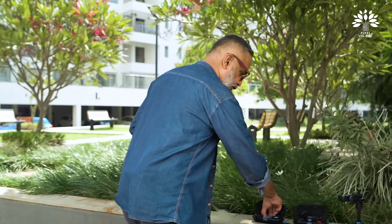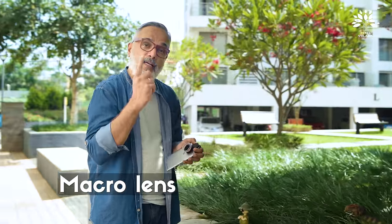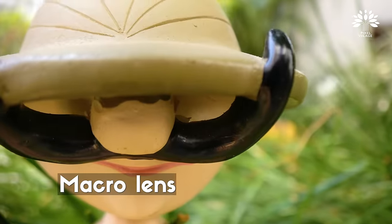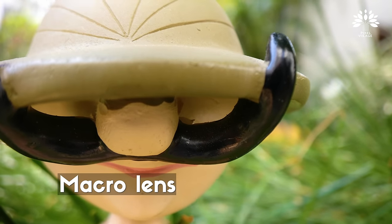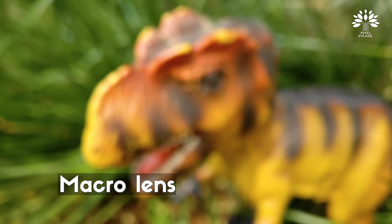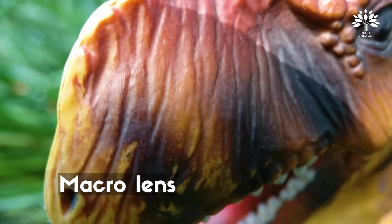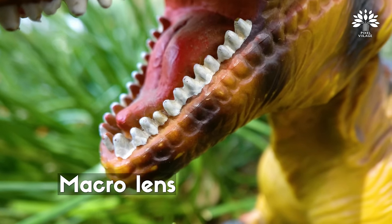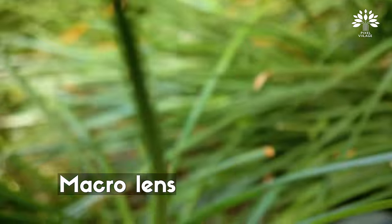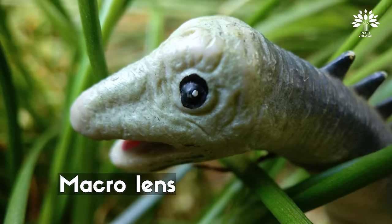If you still want to go close, there is a macro lens — it will go really close. I can go as close as this. See how close you can get. Let me go close to the T-Rex — it's slowly coming into focus. You can even focus on the teeth of the T-Rex. Let's go to this other subject here — you can go really close.